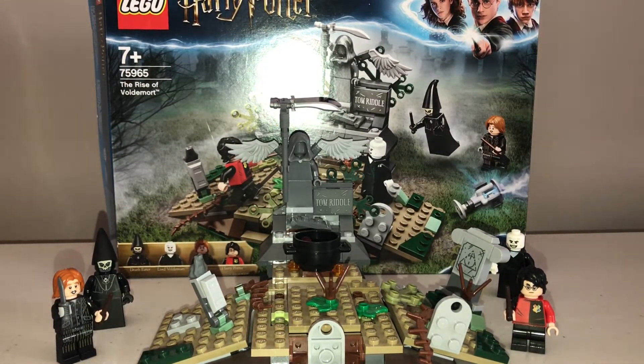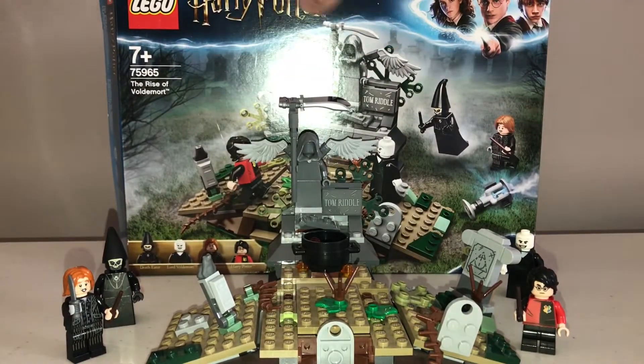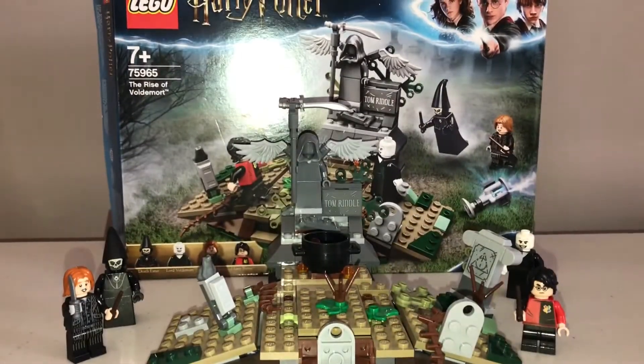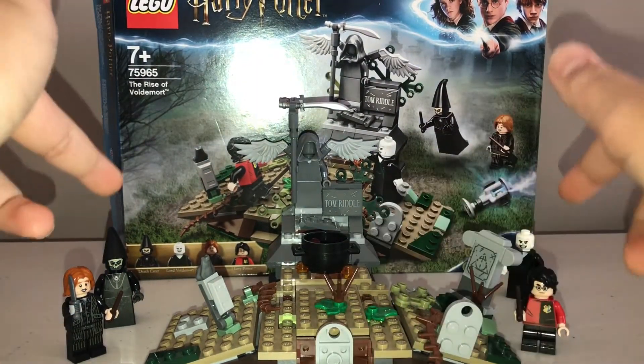Hey everybody, it's me Lucas Aladji and I'm going to be reviewing a pretty hard-to-find set, which is the Lego Harry Potter 2019 Rise of Voldemort set. The reason for this is that it's actually a limited edition set, which is kind of interesting. But without further ado, let's take a look at the minifigures first.